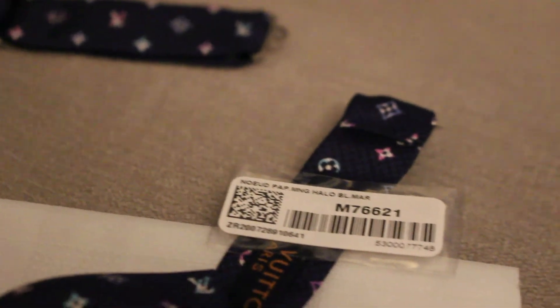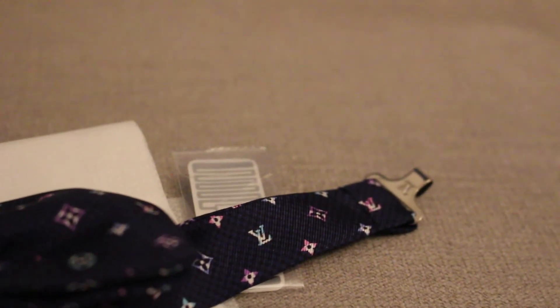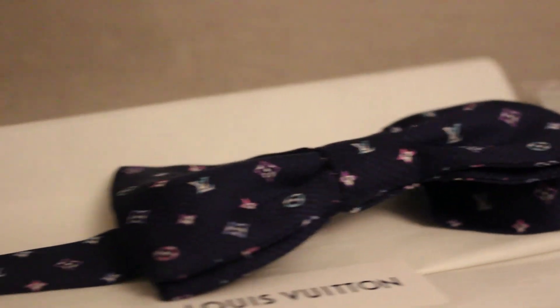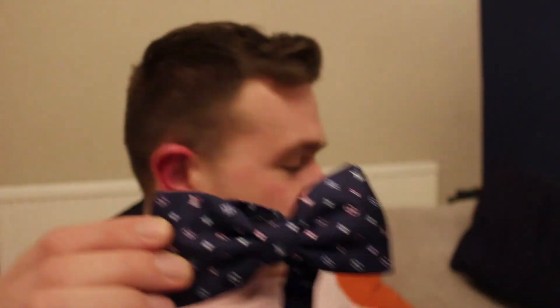Yes, 135 pounds. The code is M76621, and that's the little receipt there. So 135 for that — a little piece that'll probably last you a lifetime if you look after it, a little sentimental thing probably. You do wear bowties for occasions, so it's quite a nice little piece to have and add to your collection. And that's the Louis Vuitton bowtie.